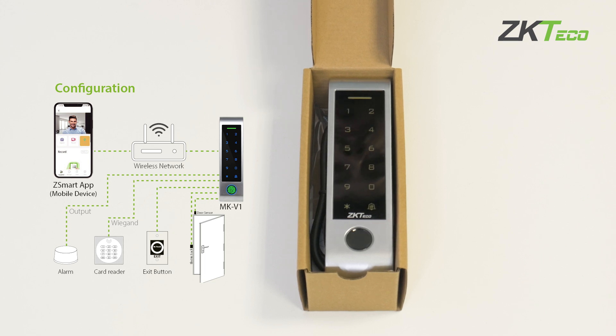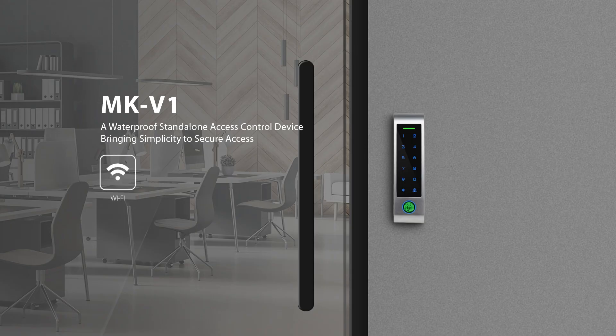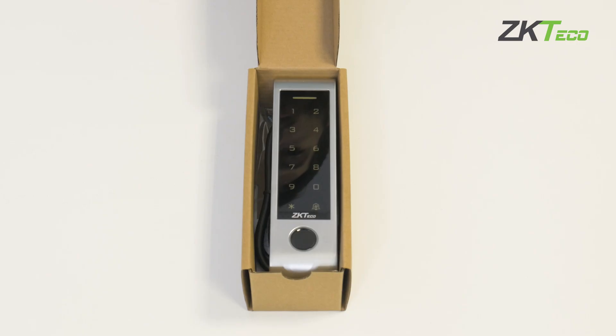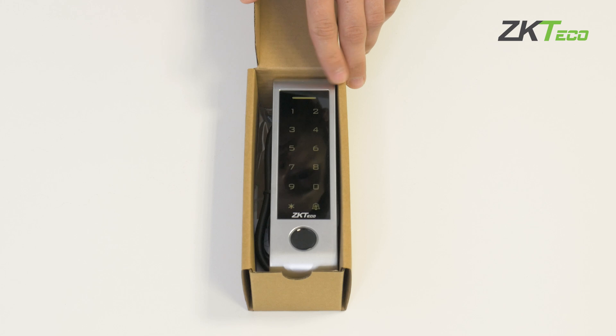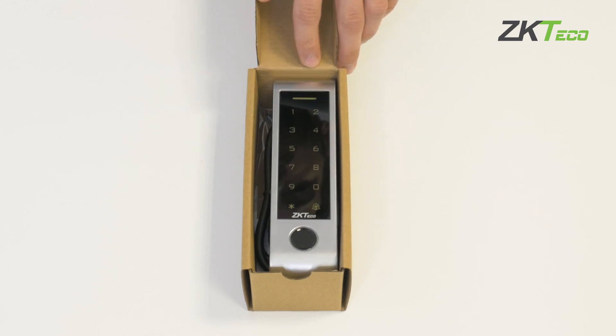In addition, it has Wi-Fi communication and can be configured through the ZED Smart application. This equipment supports IP65 protection, which means it can be installed outdoors. As you can see, we have a keypad with PIN and an RF module for both Mifare and SM cards.